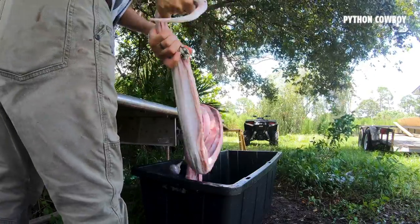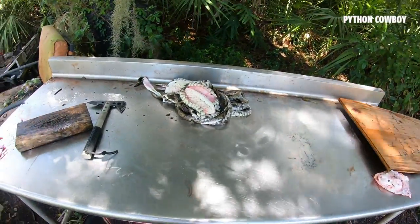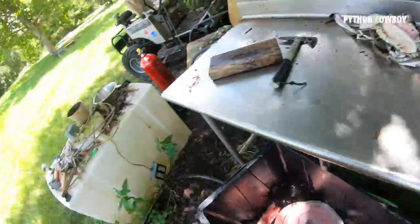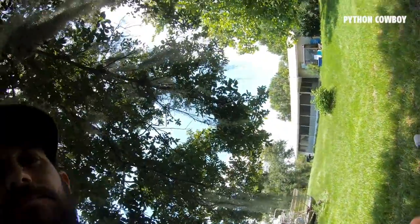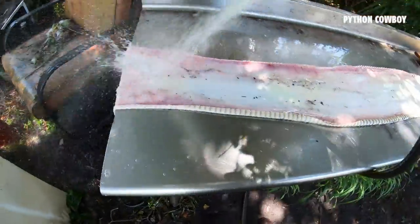I'll chop the rest of it up and share it, spread it out through my different rescues. Most of the livestock I won't feed the python meat to — at least if they're large pythons — just because the mercury content could be high and I don't want to taint any of the meat I'm gonna be eating or selling. So mostly just the rescues get it.